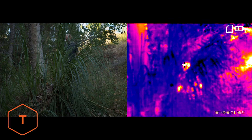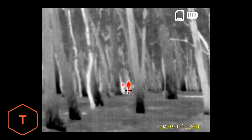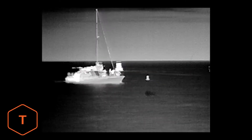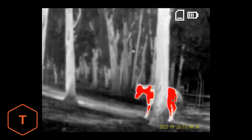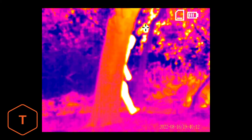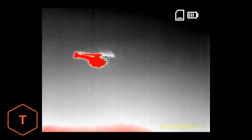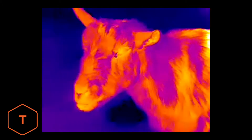This device works by detecting infrared radiation and is great for locating animals or humans hidden in foliage, as well as on the water or in snow, even in the dark of night. This is the perfect companion for hunting, camping, search and rescue, security operations, and animal tracking.